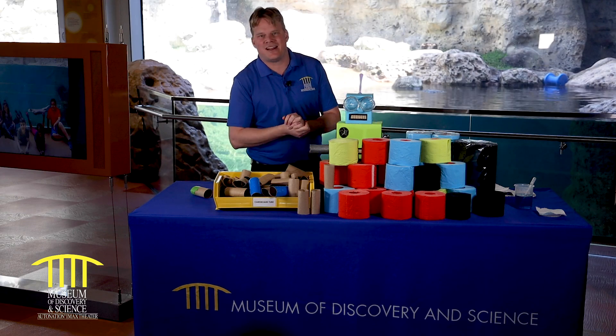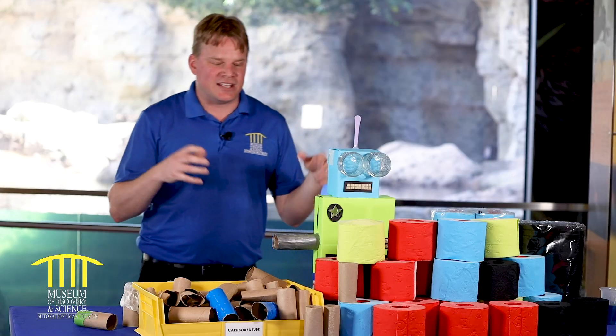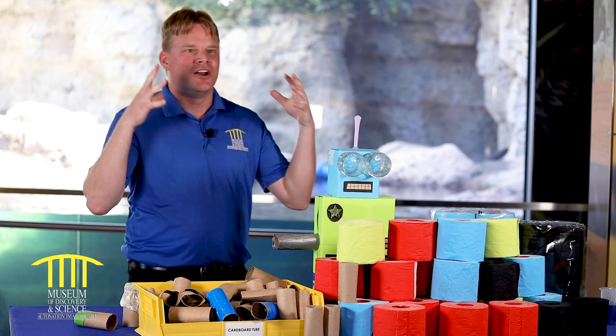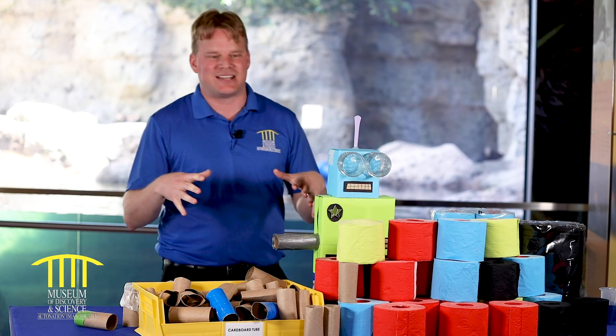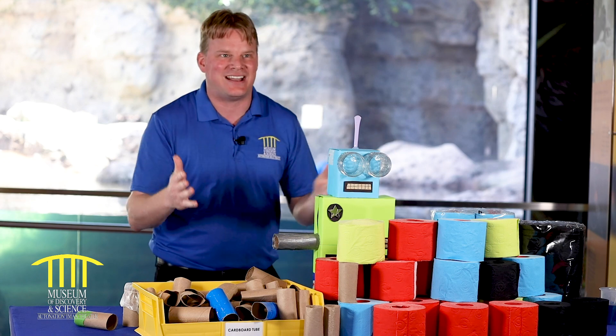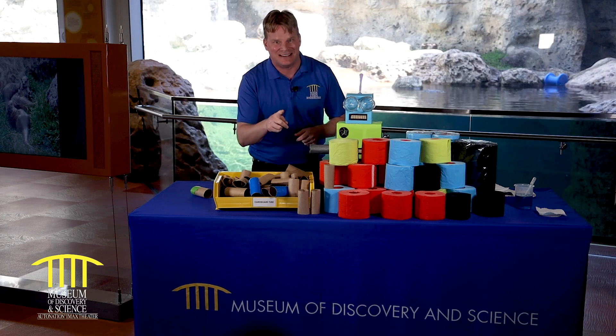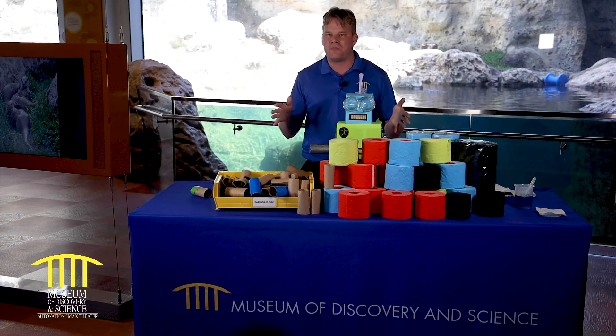Hey! Welcome to the Museum of Discovery and Science. My name is Michael. Since currently everybody has decided it's a great idea to hoard toilet paper, I was thinking it'd be a fantastic idea to share with you things you can do with all that toilet paper you don't really need. So let's just start with some very basic things.